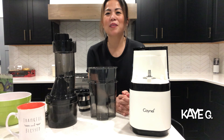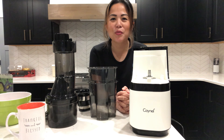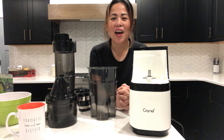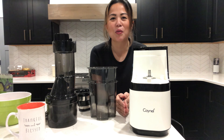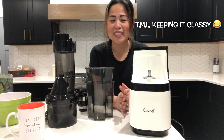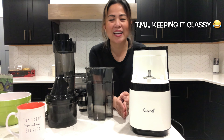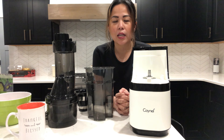Welcome everyone, my name is KG and you are watching K in Kansas. Today I want to share with you my new hobby, which is juicing. I'm having a hard time eating rich foods now that I'm getting older, and things don't go down as easily as before — I get acidic a lot — so I started looking into juicing and how it could help heal my gut.